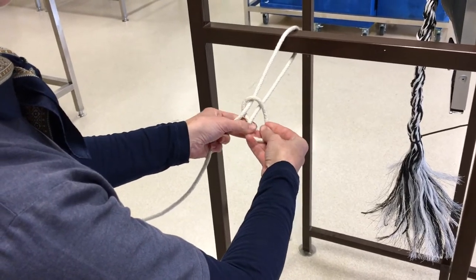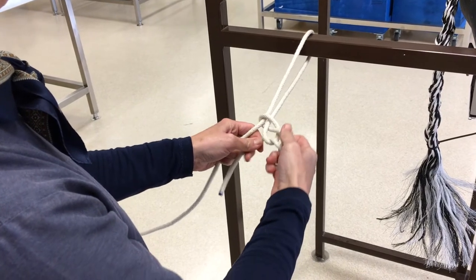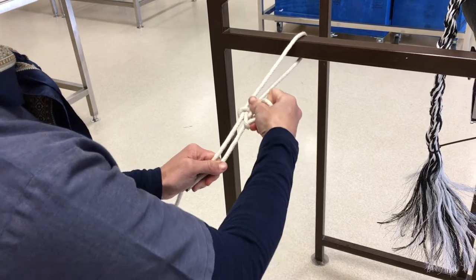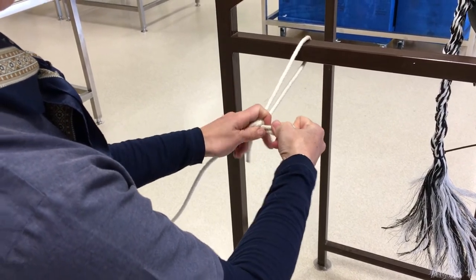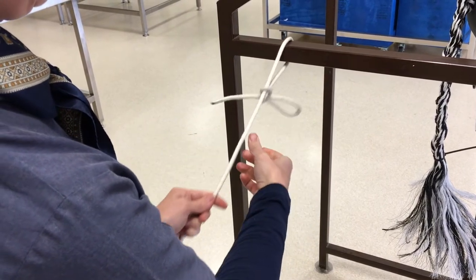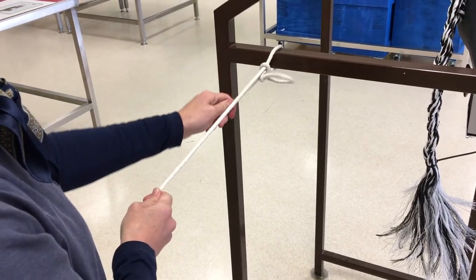Pass the short end of the rope underneath the long end and through that little loop to make your knot. Pull the long end of your rope to tighten the knot. Pull the short end for the quick release.